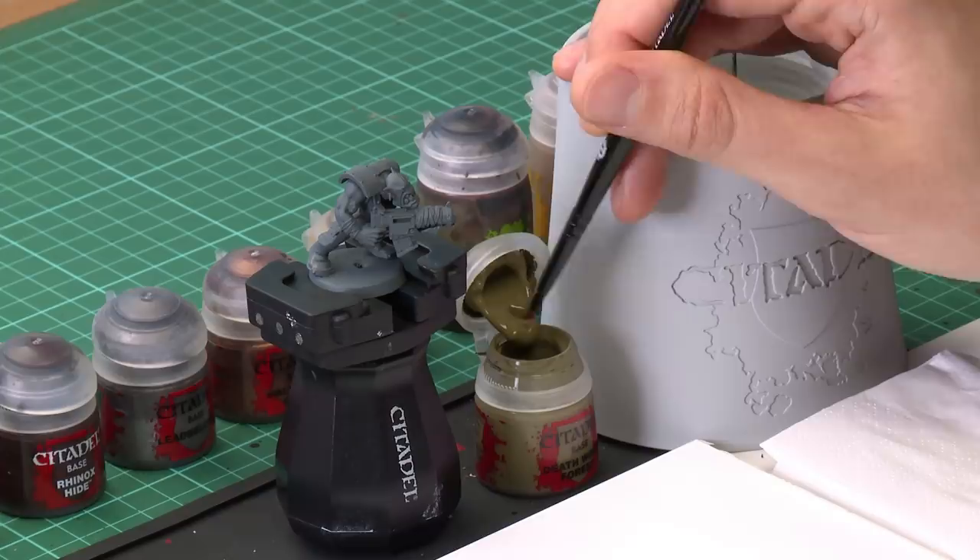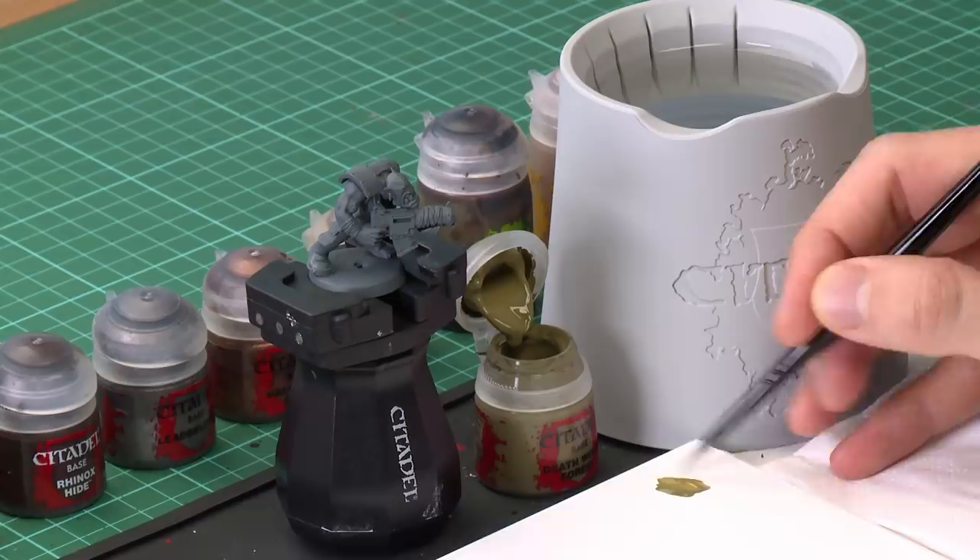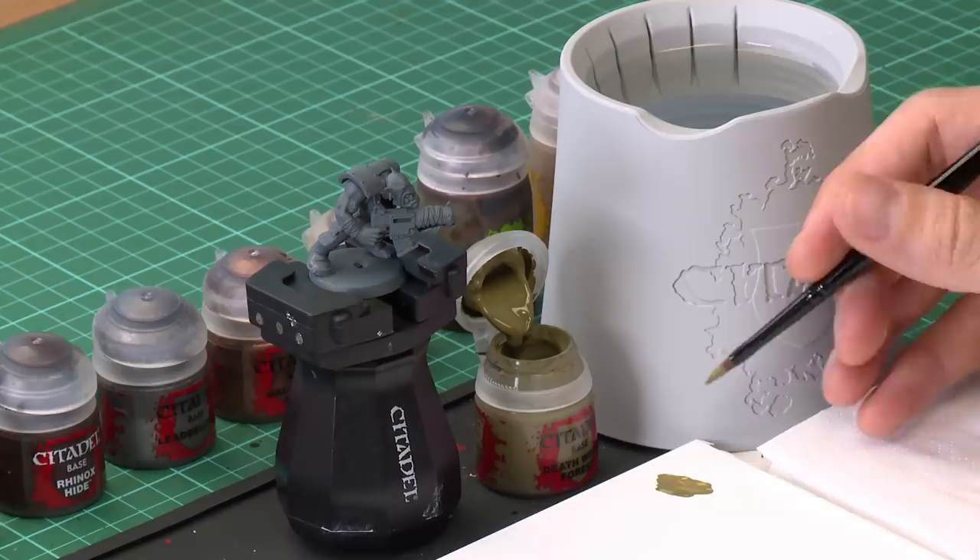The first colour that we need is Death World Forest, and this is for the Orc skin. I'm going to be applying it using a medium base brush because this is quite a large area, so this brush is a really good size for this sort of detail. Throughout this video you're going to see me using a palette, and I recommend you do the same. It allows you to get the paint on there and test how thin it is. If it's a bit too thick, you can add a touch of water to thin it down so it's nice and smooth — this means the paint goes further, dries smoother, and gives you more control.